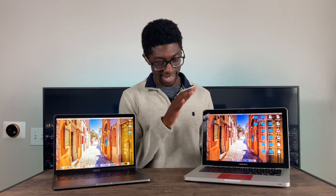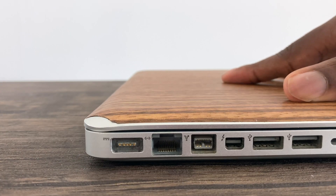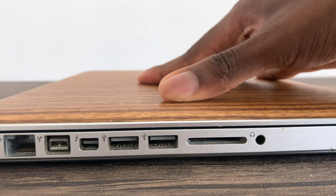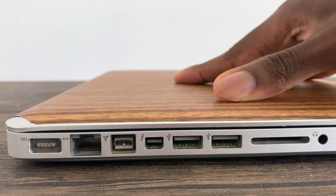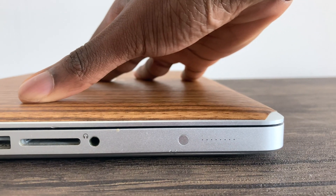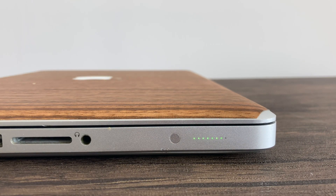I want to talk about ports because the port selection on the 2012 is incredible. We have the infamous MagSafe that everyone loved and still wants back, an Ethernet jack, a FireWire — I didn't know what FireWire was until I got this laptop and never used it — a mini DisplayPort, two USB 3 ports, an SD card reader, a headphone jack, and the lovely battery indicator on the side. I don't know why that isn't on modern Macs — I think it's a pretty useful feature.